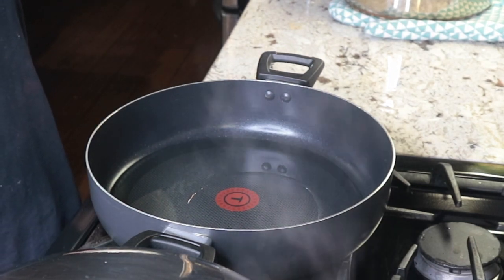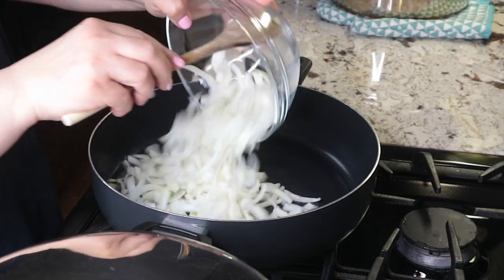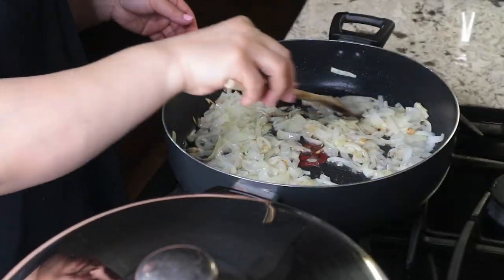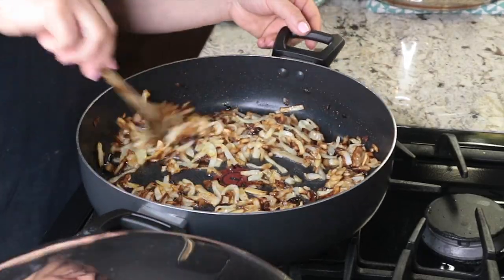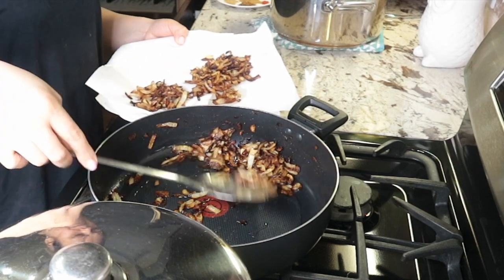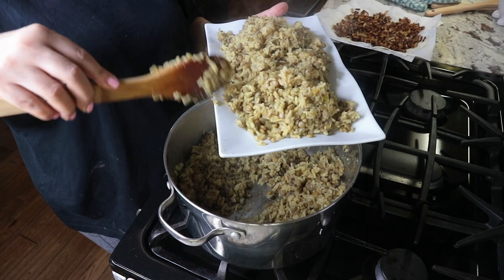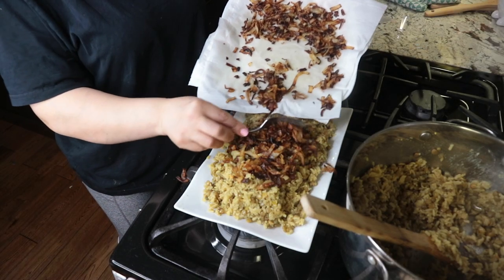Meanwhile I warm some oil in a large skillet over medium-high heat, then add the onions. I stir and let them cook, keeping an eye on them, stirring every couple of minutes until the onions start to caramelize and crisp at the edges — about 15 to 20 minutes. Then I transfer the onions to a plate lined with some paper towels. When the lentils and rice are cooked I turn off the heat and let it rest for about 10 minutes, then transfer the mixture to the serving plate and top it with the caramelized onions.